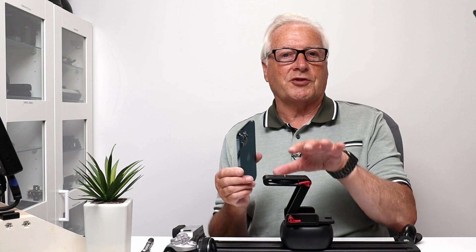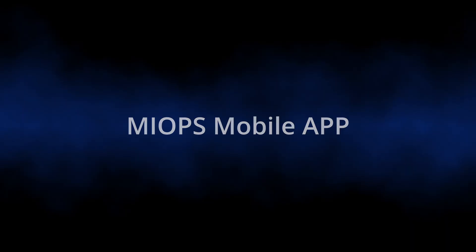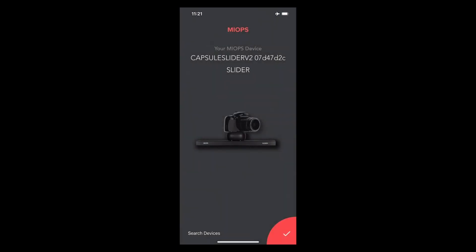Before showing the basic slider functions, I'll take you through the Myops mobile app, which is needed to control the electronics of the slider head. Starting the app, it searches for devices. With the slider powered on — you get that flashing red light which goes to green once connected — the app finds the slider and you just tap OK.